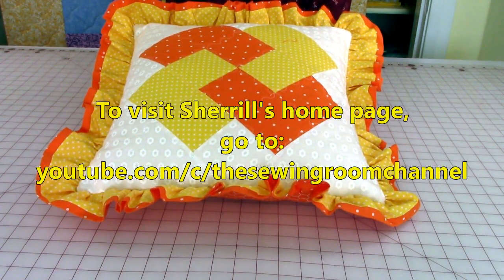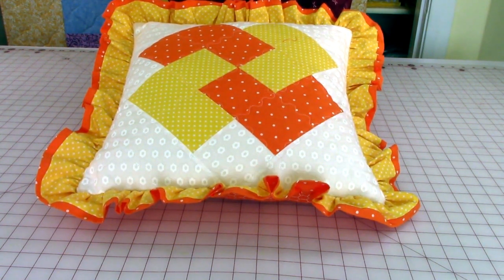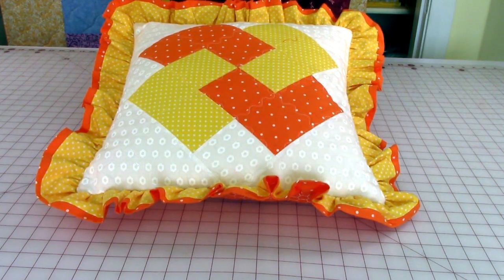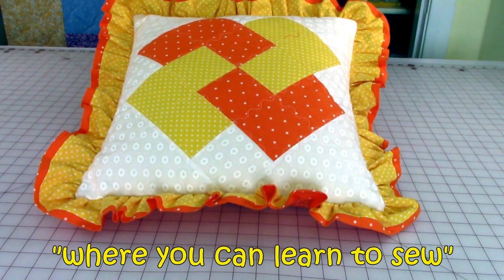To get to my home page and see all of these other videos, go on the internet and enter youtube.com/c/thesewingroomchannel and it will take you to my home page where you will see a lot of different video title subjects. You click on one — let's say you clicked on placemats — and it will take you to all my placemat videos and list all of them. You click on those and you go to the video. There's a lot for you to learn on the Sewing Room channel, and all of my videos are very detailed — it really is a place where you can learn to sew.